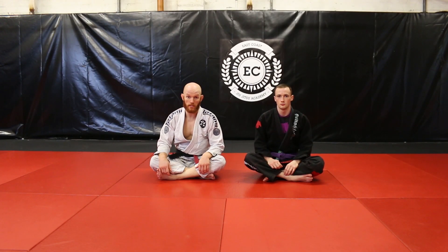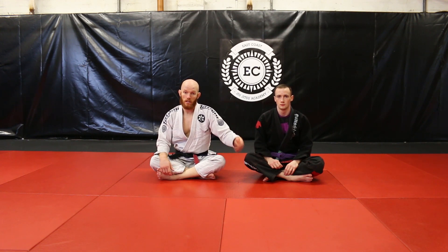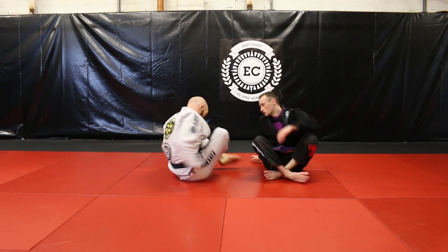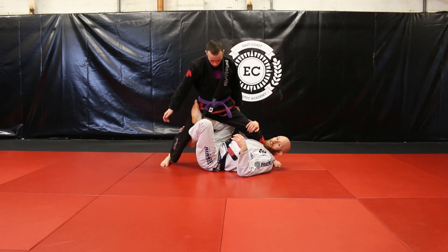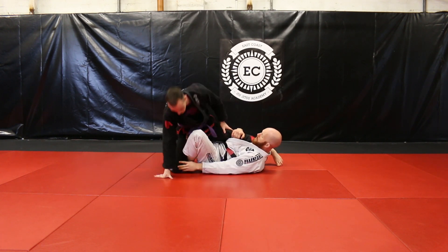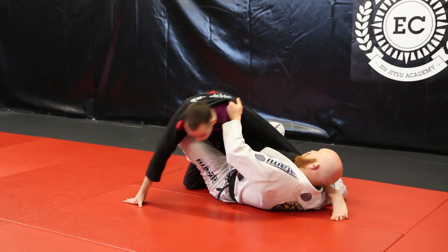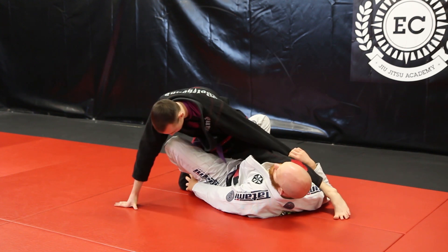Continuing with our series from the X-Guard, we're going to look at an option now when you have the full X-Guard but your partner doesn't want to stand up. He's going to have his knee on the ground to try to keep some balance. Obviously, it's going to be hard for me to try to sweep him backwards because he has his weight forwards and his weight is through his knee here on the ground.